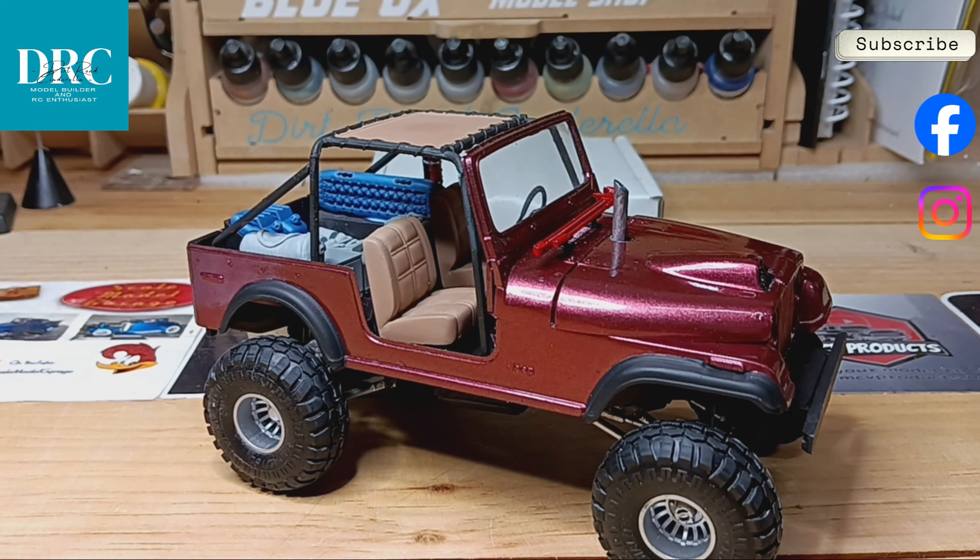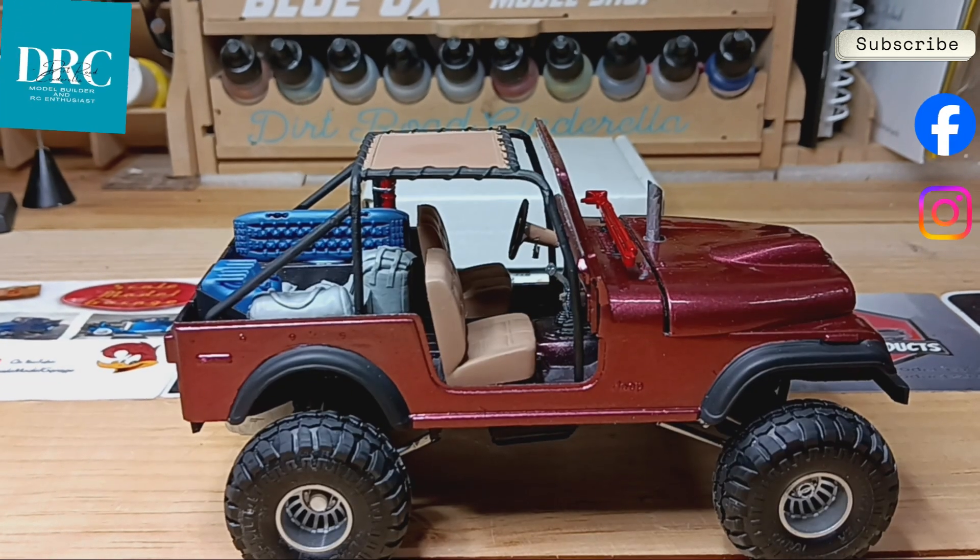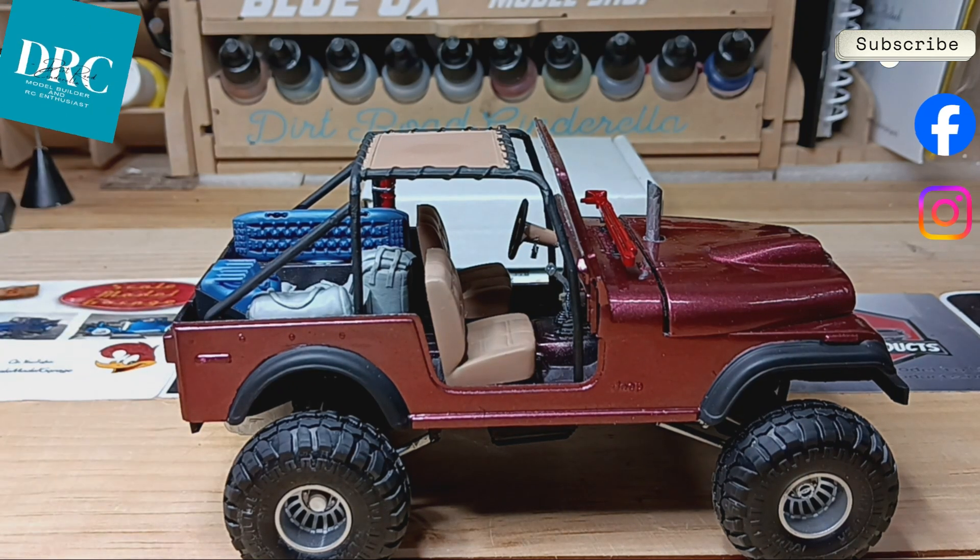There are a lot of small things that need doing, as well as painting and detailing the stowage from Value Gear. There is also a lot of weathering to do before I am finished.